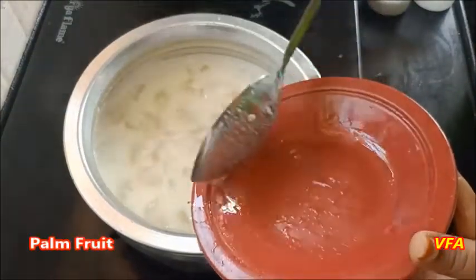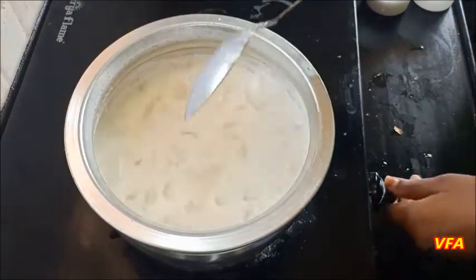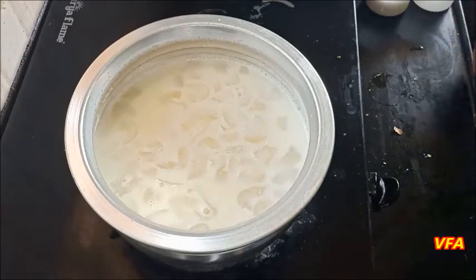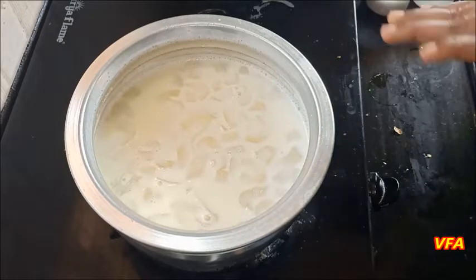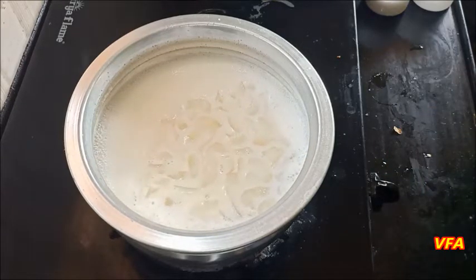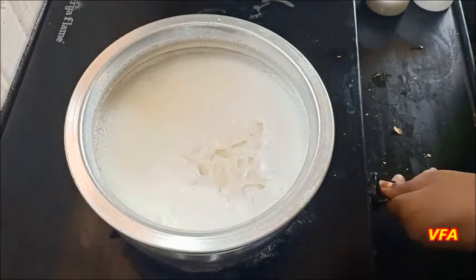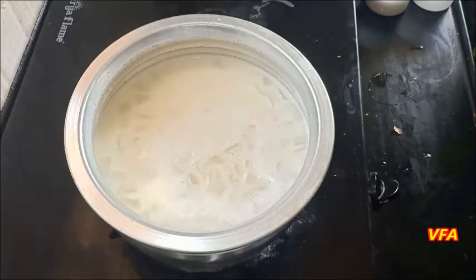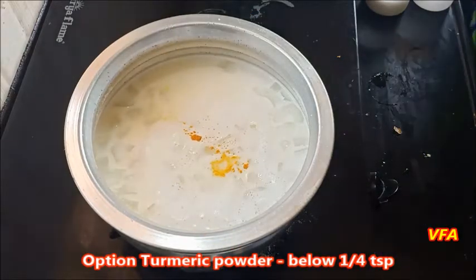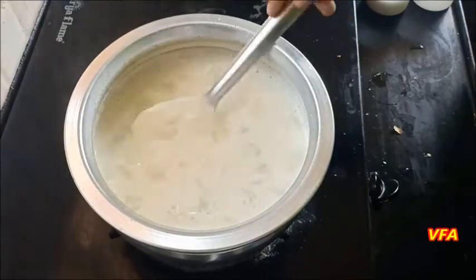Add 4 fruits. Add 4-5 tsp of sugar. I will add the first color and add the color.